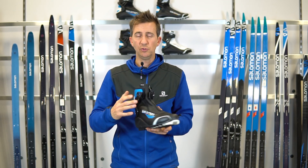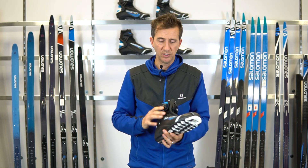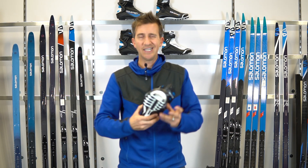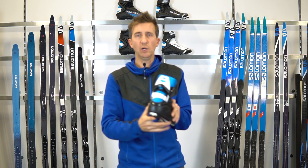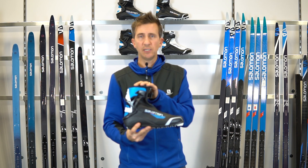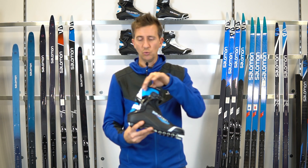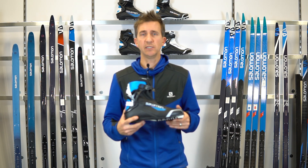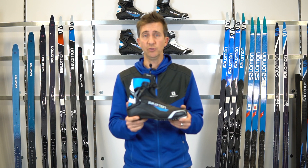We also add custom fit to the RS boot — thermomoldable material on the back half that molds to take away hot spots and pressure points. We're adding carbon fiber to the underside of the boot, making it lighter and stiffer. The Achilles adjustment is also included on the back. It's probably our warmest performance boot, though there's no Thinsulate on this one — just like the upper end on the classic side, this skier is generating their own heat, so there's just a regular neoprene bootie on the inside.